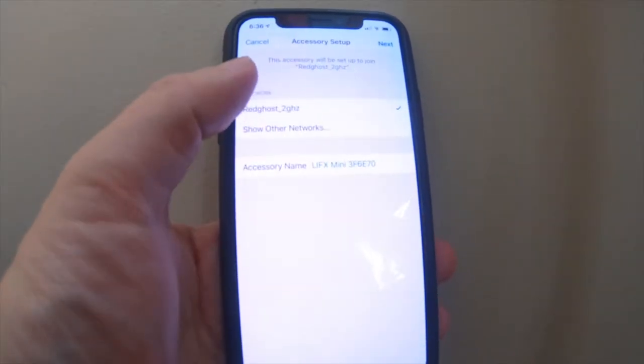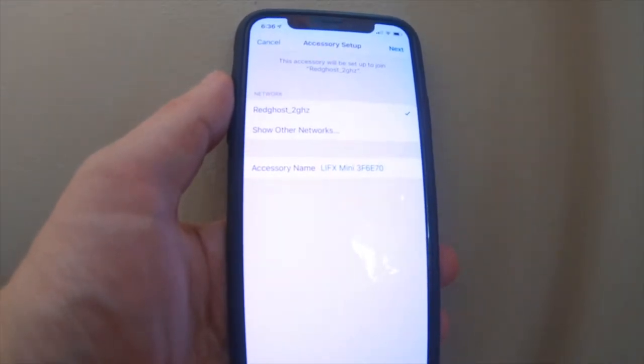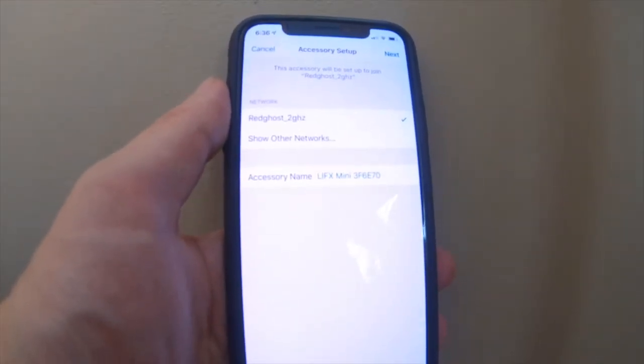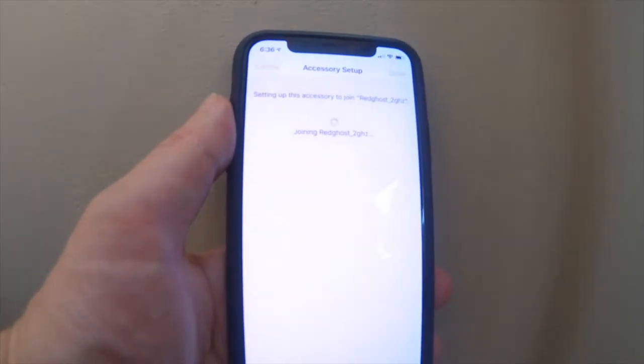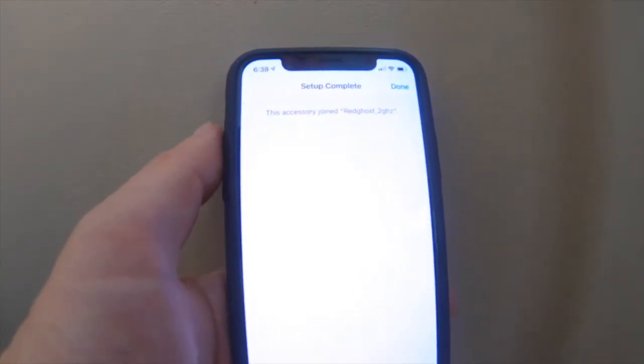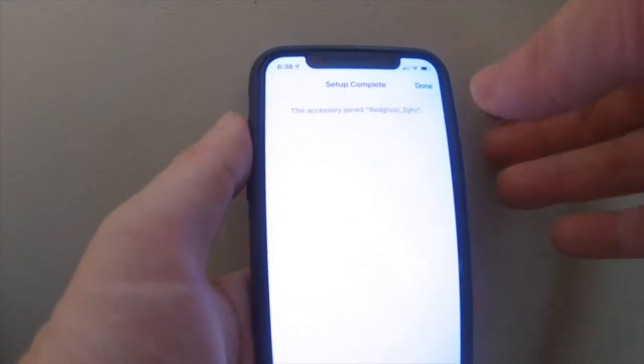So connect to that — it will gather information about your existing network that your phone is connected to. It's found my Wi-Fi network and this is the name that I can give my light. We'll leave it as the default for now, but we can change that later on if you choose to. I'm going to say 'Next,' and if all things have worked, it'll say the accessory is now joined to your wireless network. If this has failed or an error has occurred, you may need to just follow those steps again.